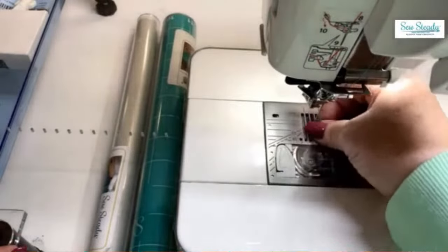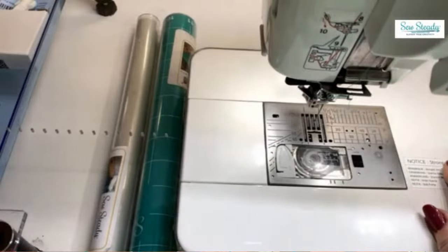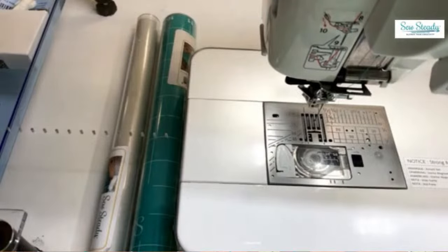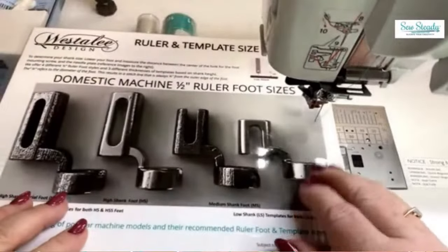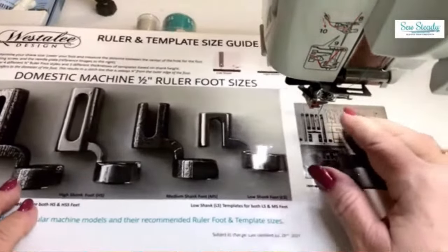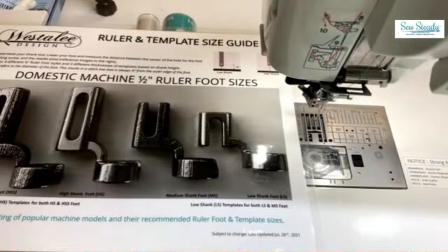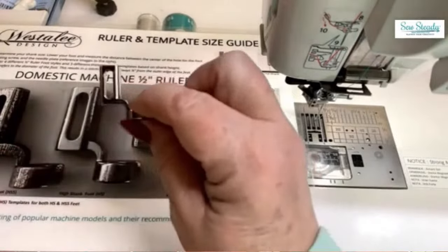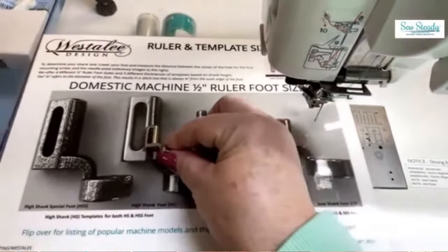For piecing, use 60-weight thread — I use a 60-weight by Alex Anderson called Quilters Select in both the bobbin and the top. A lighter weight thread makes for nice flat seams, so you won't need to stop and raise your foot going over seams during quilting. Use a 75 or 80 needle for piecing. When quilting, you're ready to talk about the foot — we've come a long way in about eight years.